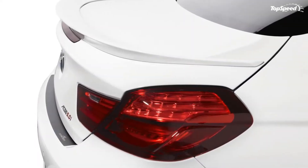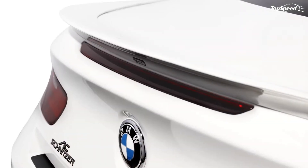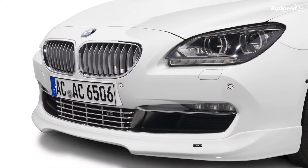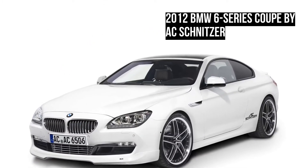They have also added an exterior package to improve upon the BMW's aerodynamics for better performance. These changes help the 6 Series Coupe sprint from 0 to 60 mph in 4.3 seconds, an improvement over the standard 4.8 seconds.